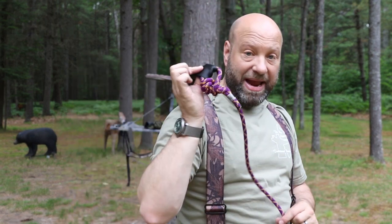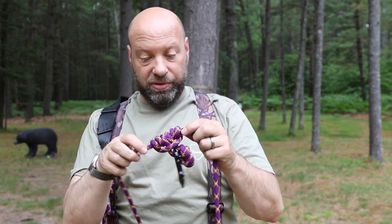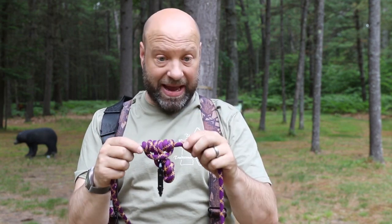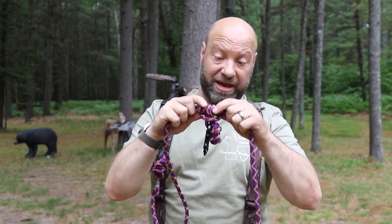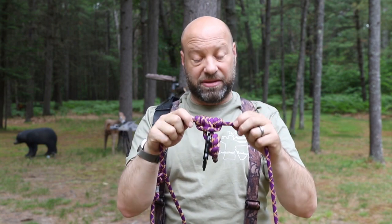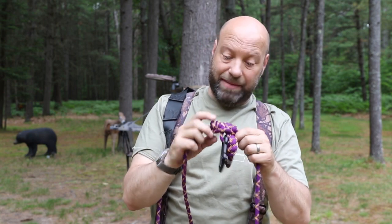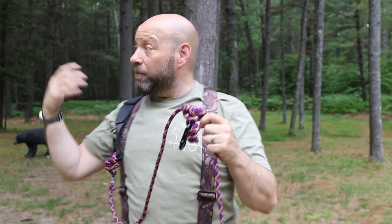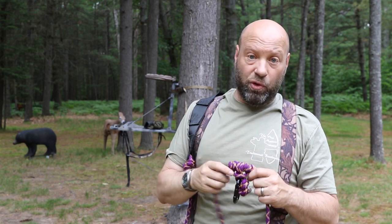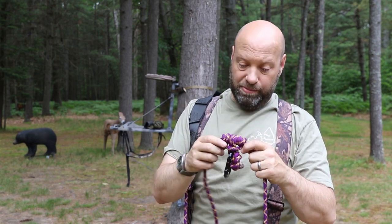That's how I connect it to my actual harness. As we work down, you'll see I have a prusik knot. Before you say 'your prusik knot is the same diameter as the rest of your rope, you can't do that' — yes I can. I wanted a strong thick eight millimeter prusik knot. Does it work? Yes. Have I tested it? Yes. Is it going to hold? Yes. If you want yours different, do it different.